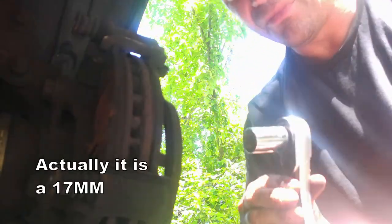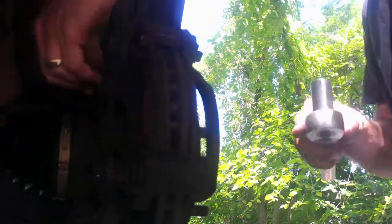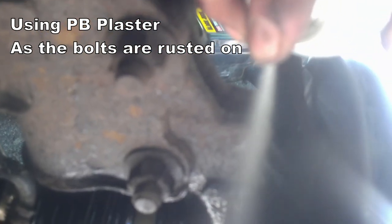This is where I'm going to use the 11/16-inch socket, and we're going to take the mounting bracket off. You've got these two bolts right here — one and then two.